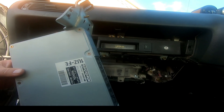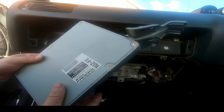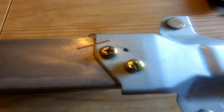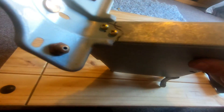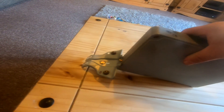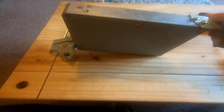Look at the size of this thing. All the ones Kelvin has are not this big - what's going on? Okay, so the first thing I've done is marked the position of these brackets, because I am so forgetful I'll forget which one goes where, and that'll be the end of that. So now they're off.